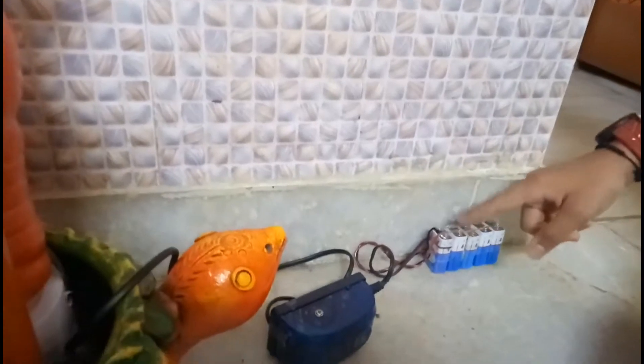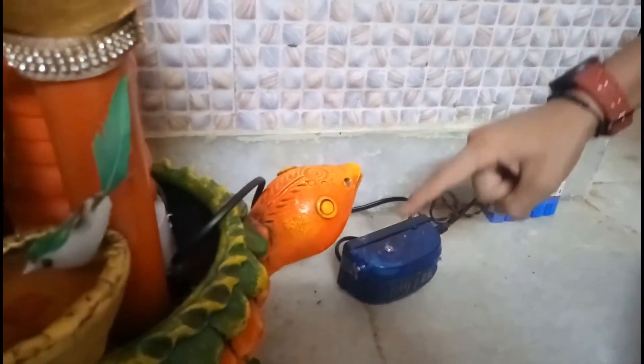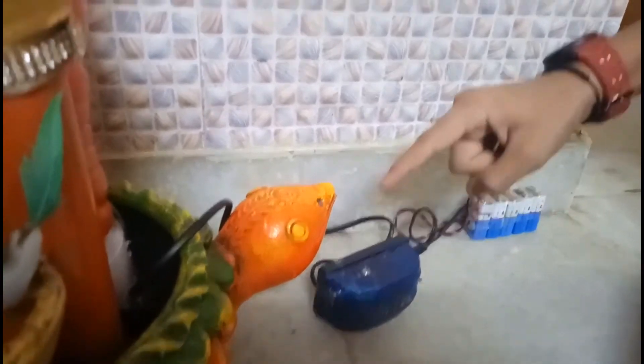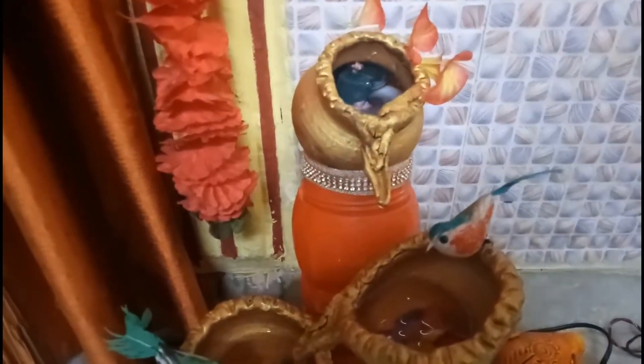Here I have fixed 5 batteries which are releasing DC energy. This DC energy comes into a converter, and this converter converts DC energy into AC energy. From the wires, AC energy comes into this AC water pump. When I switch it on, the AC water pump will start working and the water fountain will start.